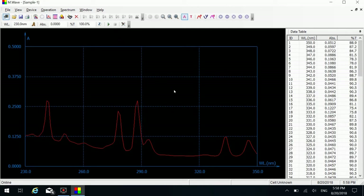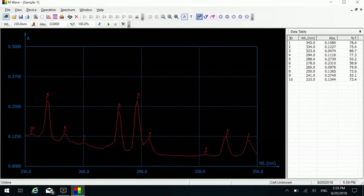Click the measure button to measure the sample. If you want to check the absorption peak position and the measured value, click the peak icon on the shortcut toolbar. The software will search and mark the peak position and its corresponding measured value automatically. The value is displayed in the numerical table on the right. Repeat the above steps to measure more samples.